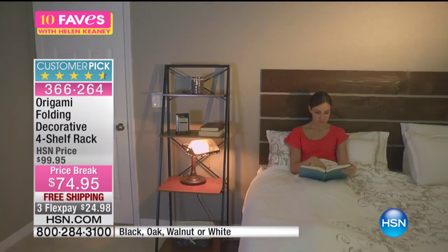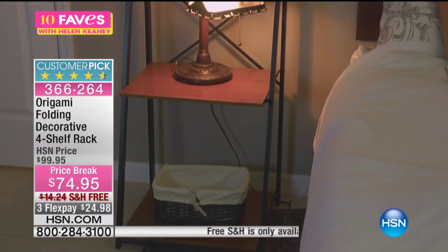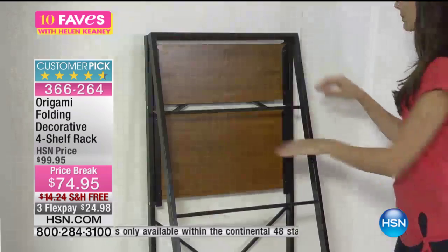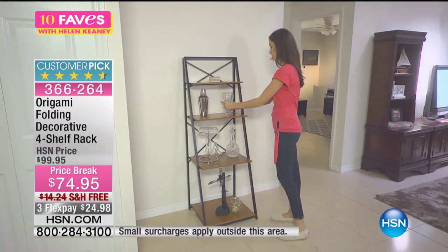Almost perfect reviews across the board for the folding decorative four shelf rack. We're going to take the shipping and handling right off the table — you don't have to pay for it. Big price break on it. Just $74.95, and we are doing flex pay — not one, not two, but three flex pays. So it's $24.98 to get this home.